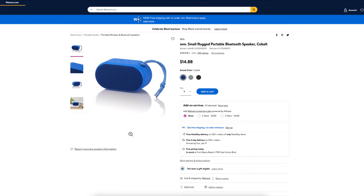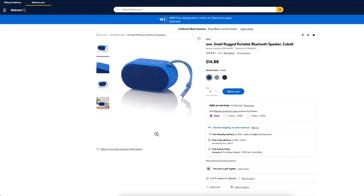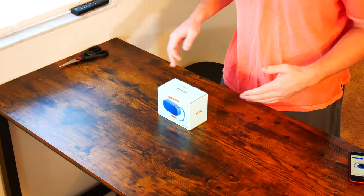This speaker gets four and a half out of five stars out of 250 customer reviews. You can buy this speaker in aqua, graystone, or cobalt, which we have in front of us here today.